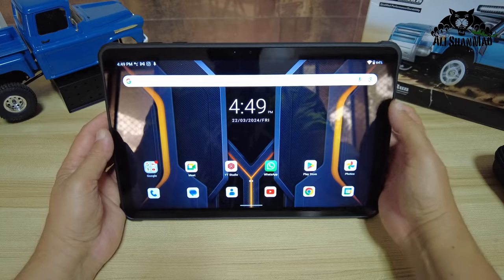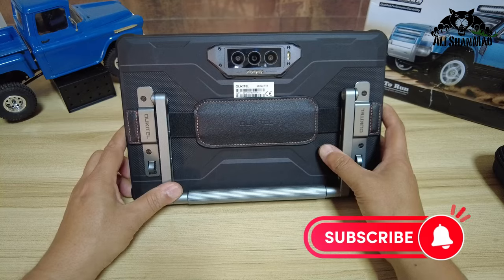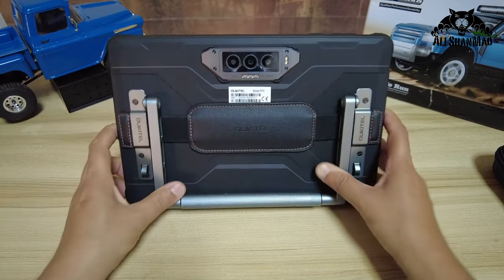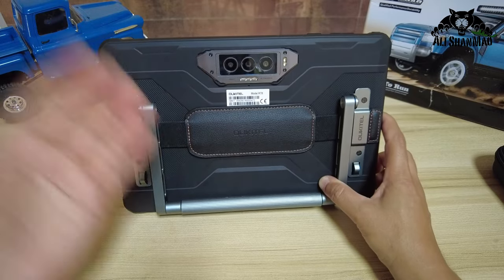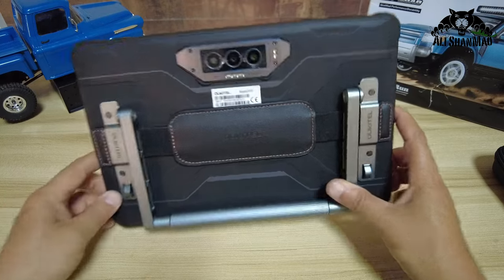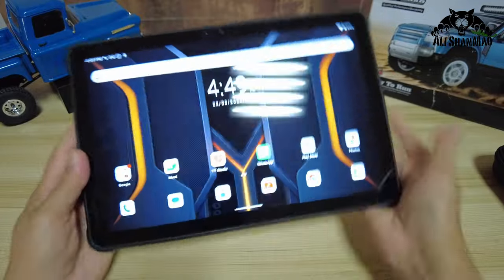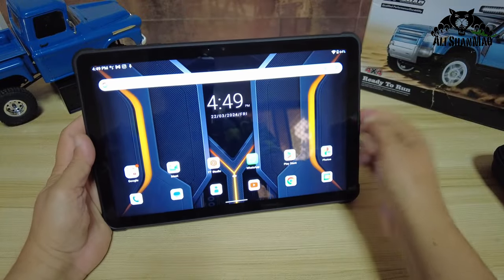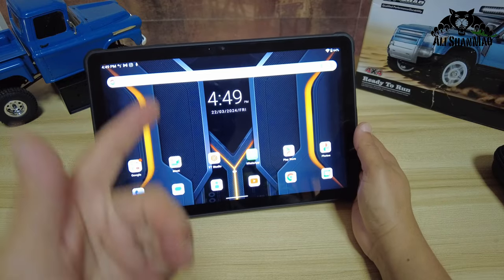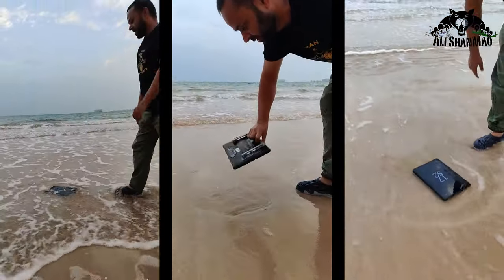Let's take a closer look at the Ocitel RT-8 rugged tablet. At the back, as you can see, it's built tough for tough people working in tough environments. You can drop it on the table, on the floor, throw it in water, dust, or sand — don't worry, just keep using it. Check this out — I threw this tablet in the sea.